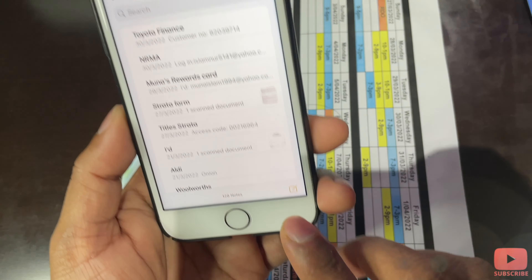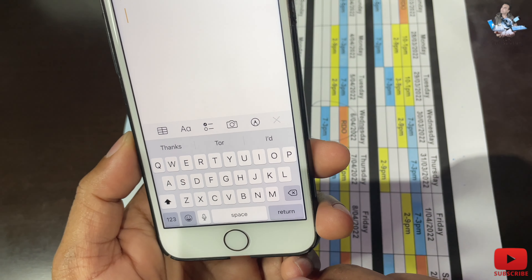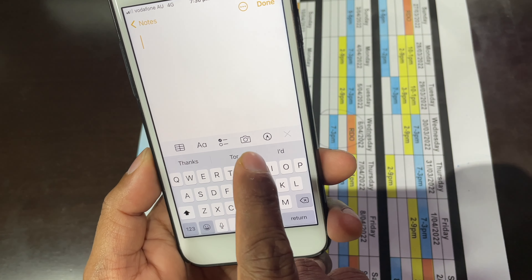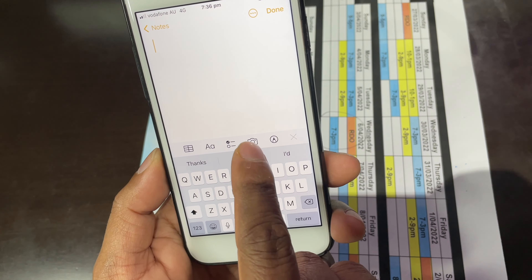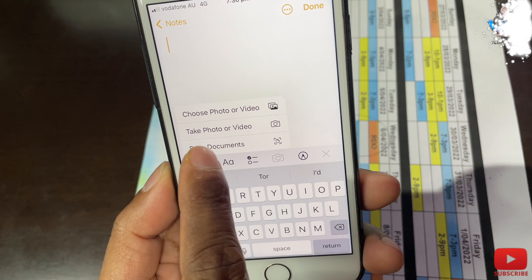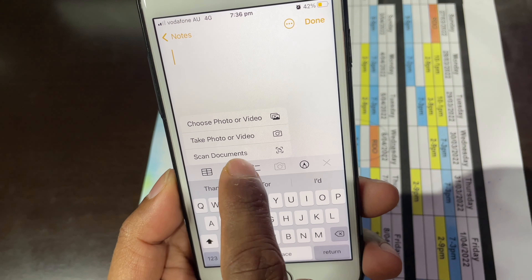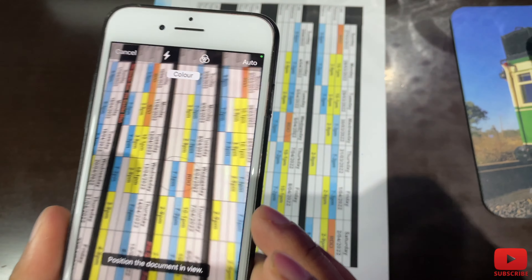First, I'm going to show you in the Notes app. Click on Notes, and you can see at the bottom right-hand corner there is a pen or pencil icon — click that. Now in the middle you'll see a camera icon, click that. It shows options: take photo or video, and scan documents. Click on scan documents.